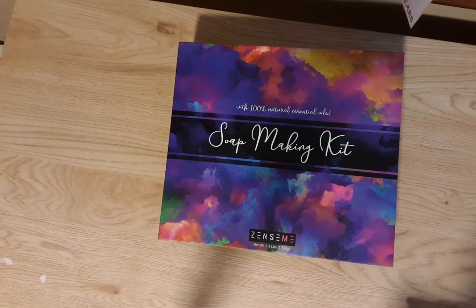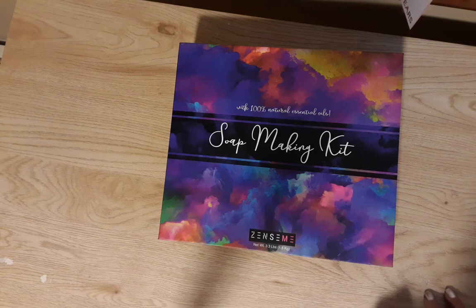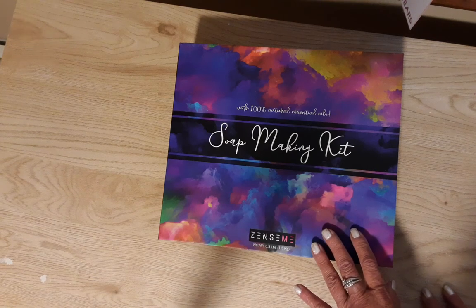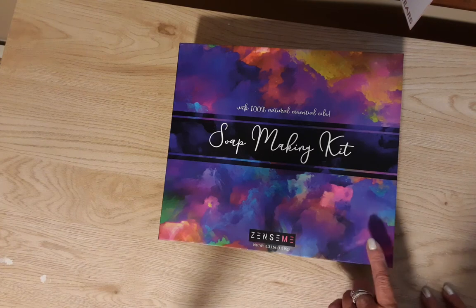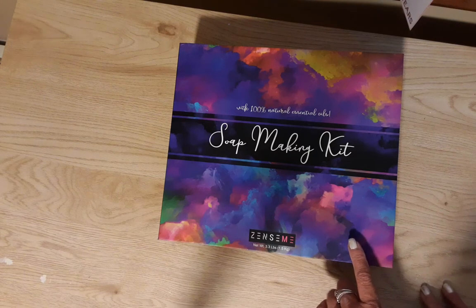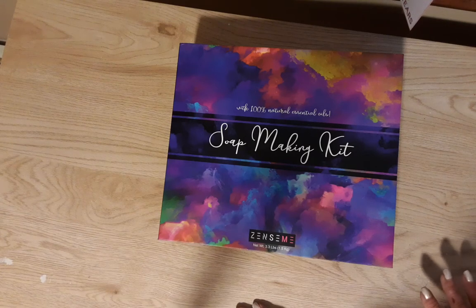Hi guys, welcome back to my channel Diana Loves Colors, and today I have a very different video. This is going to be a review on this soap making kit. I received this from Jester at the Sense Me store on Amazon, and I got in touch with him after seeing this on my friend Scarlet's channel, Scarlet's Little Crafty Corner.